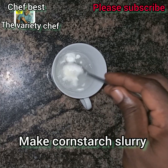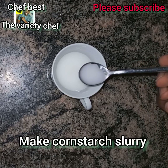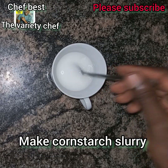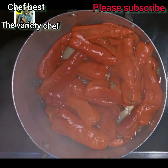While the pepper is cooking, go ahead and mix some corn flour and water — or corn starch and water, whichever one. Mix it and then set aside.